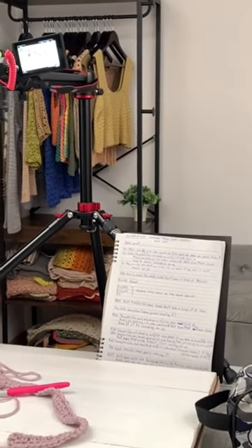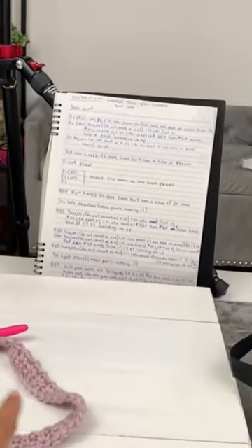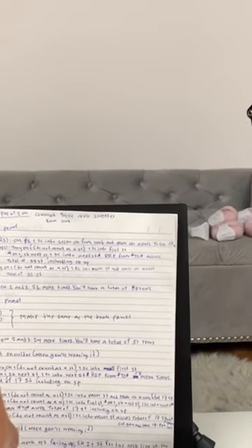Right now I use my phone to film this video because I use my camera to film the crochet tutorial, and I have my pattern written down here. I have my back panel.